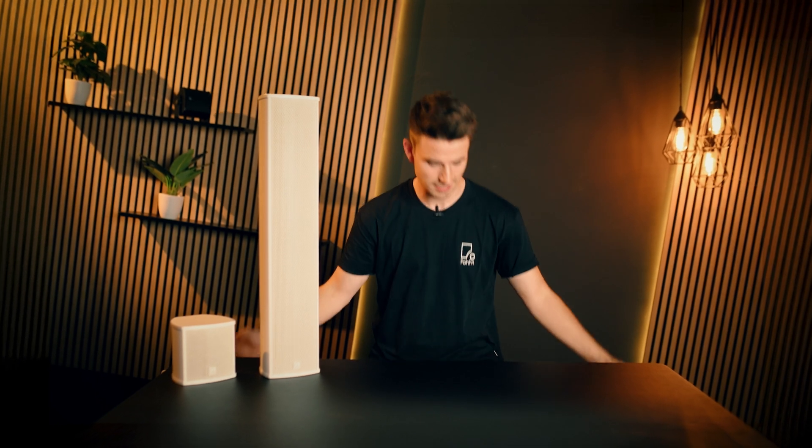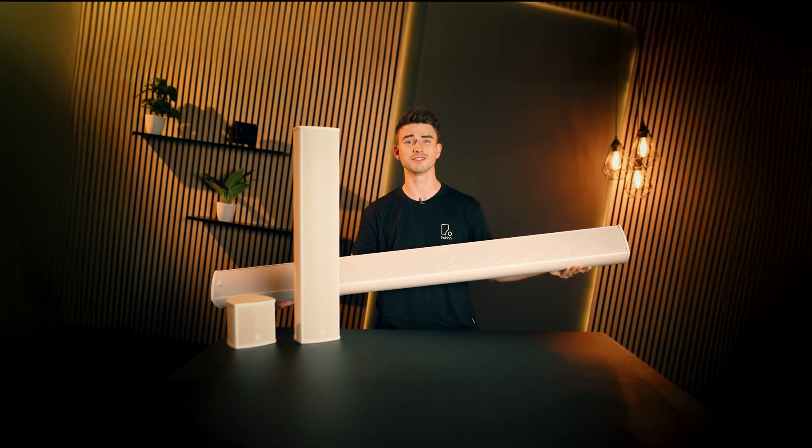Hi, my name is Nico and today I'm excited to introduce you to the latest additions to our LINEA series. And here they are, the LXP10, 60, 100 and 150.